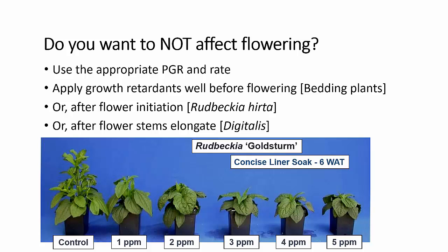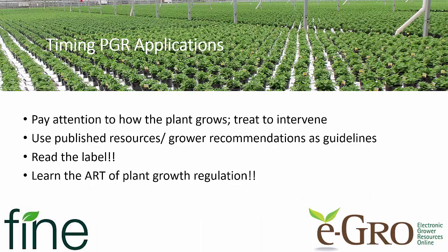In general, you're going to apply your plant growth retardants well before flowering, especially with bedding plants, so that you don't delay flowering. But in some of our perennials — particularly those with the rosette form where the stretch is really in the flower stalk — you're going to want to wait until after flower initiation or after the flower stems start to elongate in order to control that stretch in the plant.